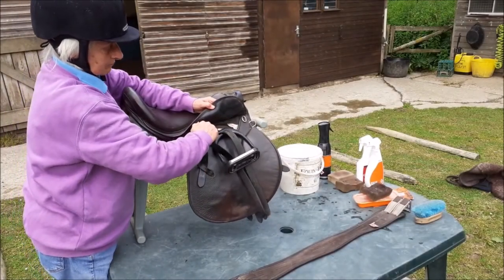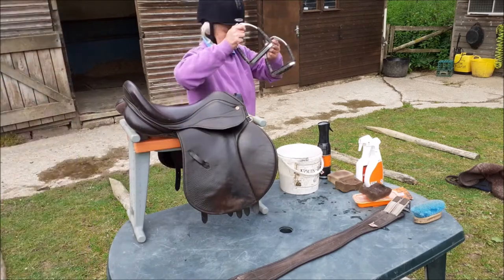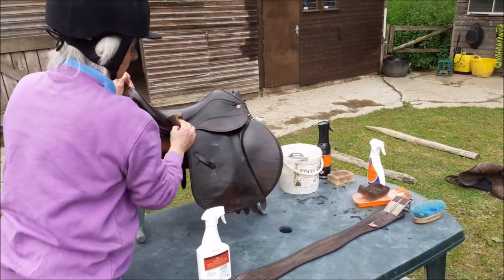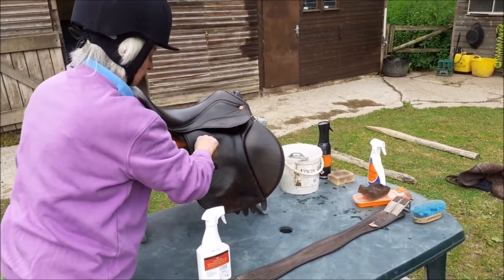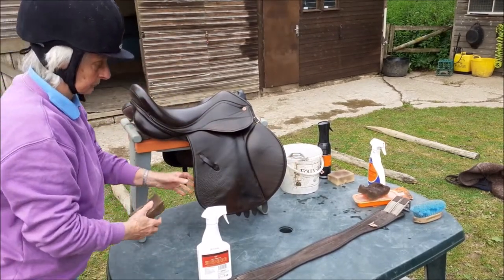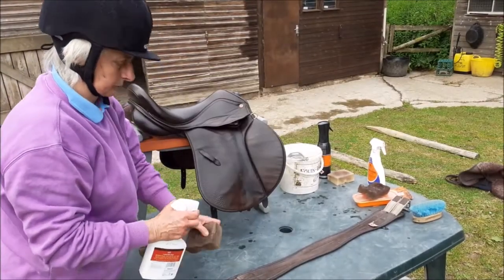To remove the stirrups, slide the leathers backwards off the stirrup bars, then take the stirrups off the leathers. Put the stirrups in the bucket of water. Using the modern spray method: use a leather cleaning spray first on all leather — it can be sprayed directly onto the tack, or spray onto a sponge for straps and such like.